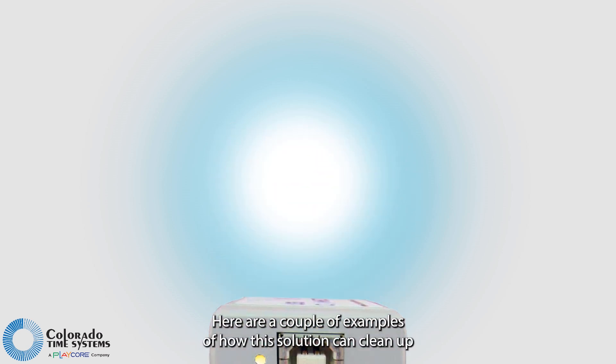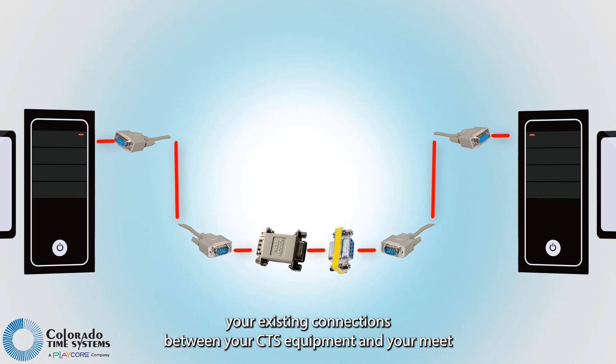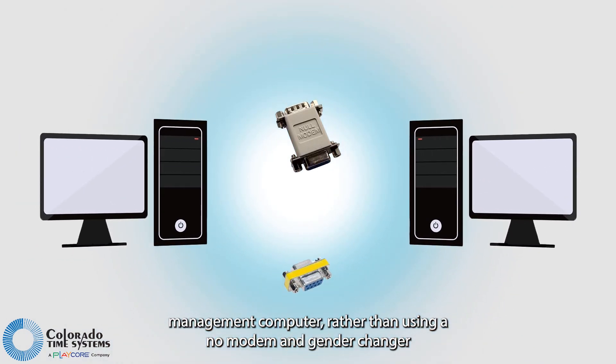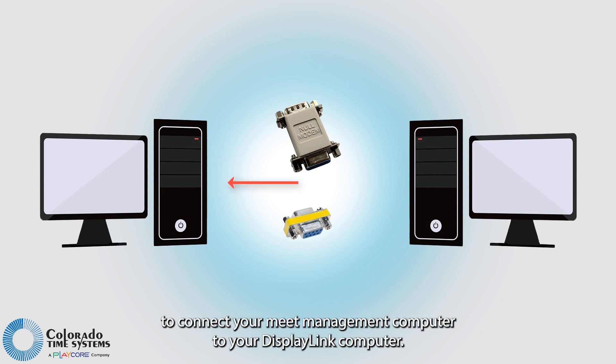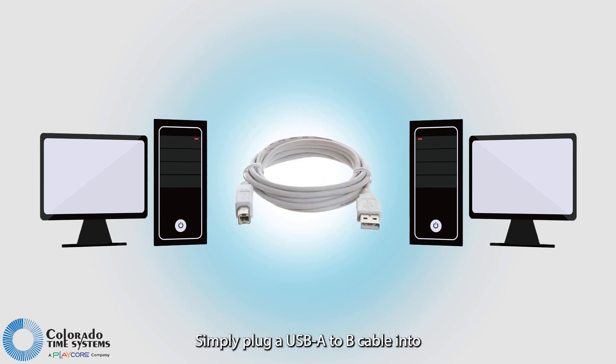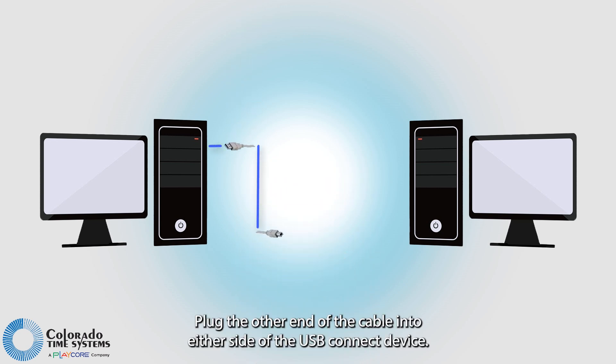Here are a couple of examples of how this solution can clean up your existing connections between your CTS equipment and your meat management computer. Rather than using a null modem and gender changer to connect your meat management computer to your display link computer, simply plug a USB A to B cable into any available USB port on your meat management computer, then plug the other end of the cable into either side of the USB Connect device.